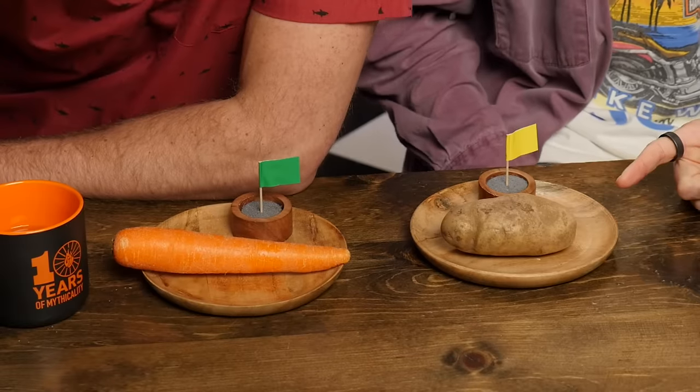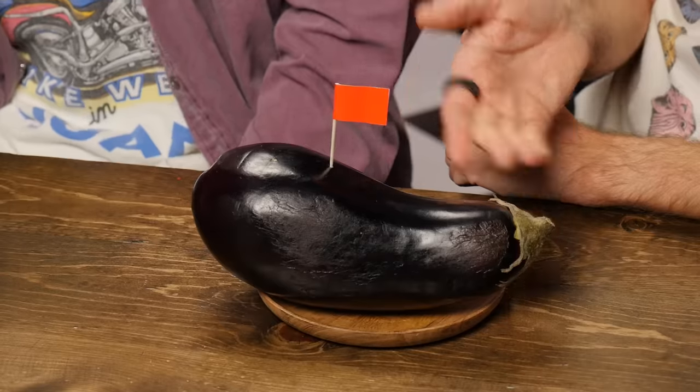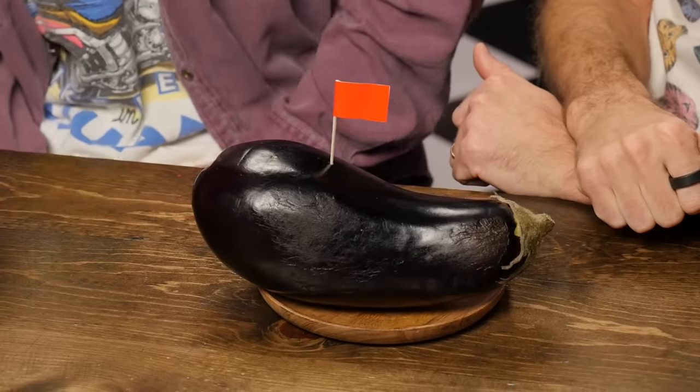We've got a carrot, a potato, and your favorite — eggplant. You like eggplants? I do. Eggplant Parmesan was amazing until I developed lactose intolerance. But that wasn't from the eggplant — you can have that all you want. That's true. I feel like the potato would be the hardest to rip.